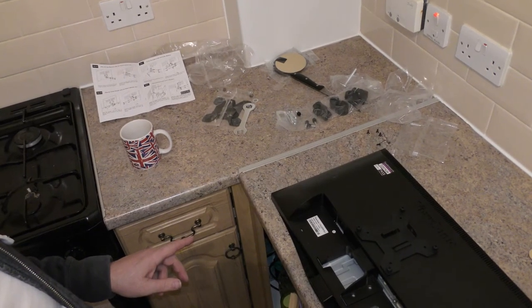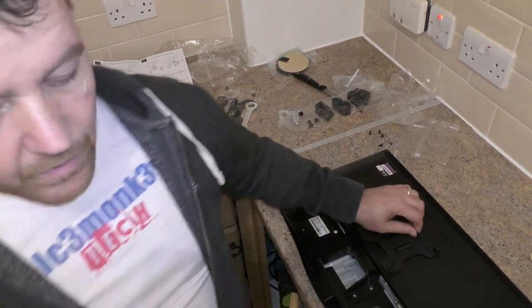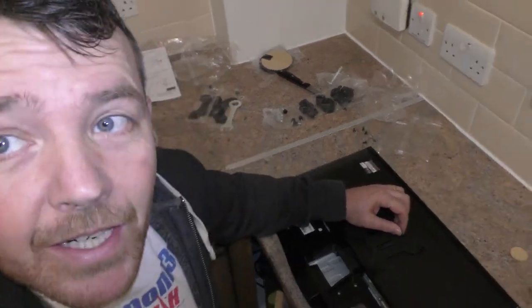That's all I can show you for now until I get it up and running. Basically, these help onto the mount once the mount's on the desk, but that's all upstairs. So until I get set up, that's it for now.